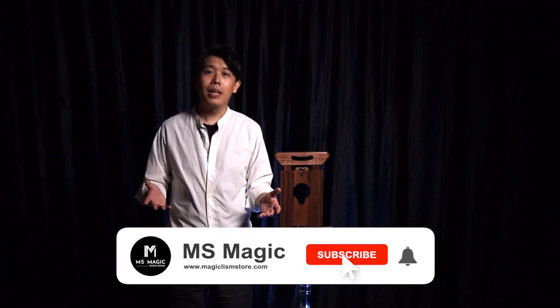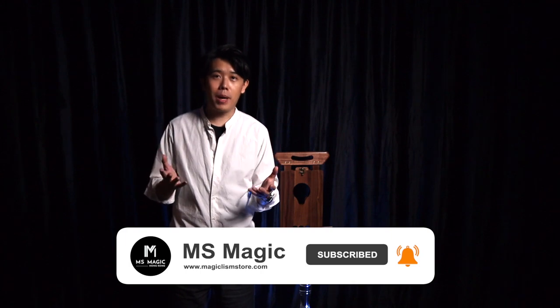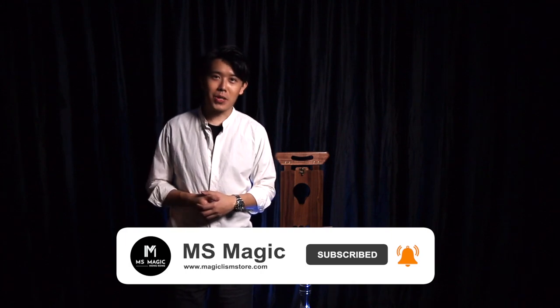So that's the chopper. Thank you very much. Hope you guys will enjoy, and we are MS Magic. Make sure you check out our YouTube channel and subscribe, and our Facebook page, and we'll see you next time. Cheers.